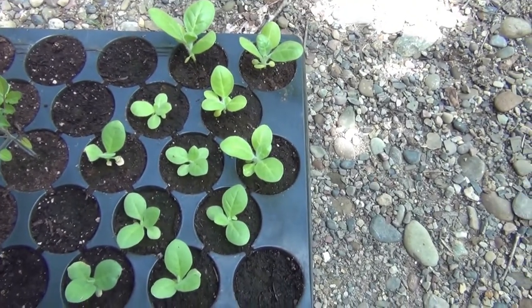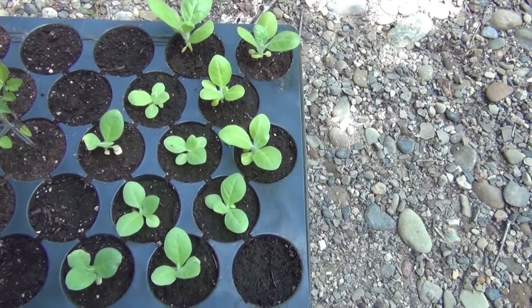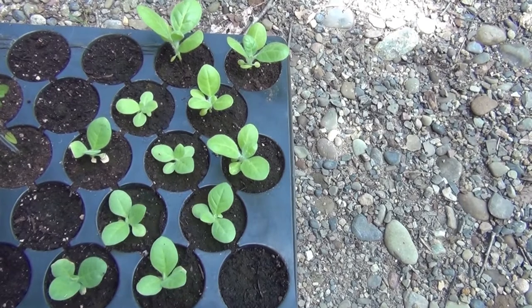There they are. They vary in size a little bit. I'm growing several different strains. And they're just absolutely so happy to be alive, as am I. I hope you enjoyed seeing my lovely tobacco plants.